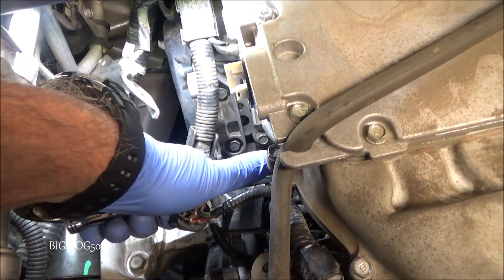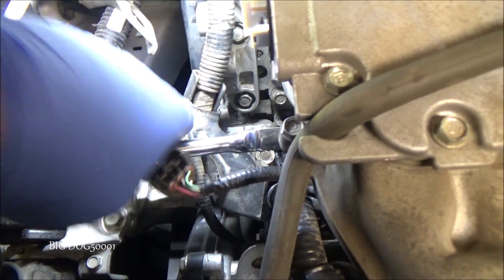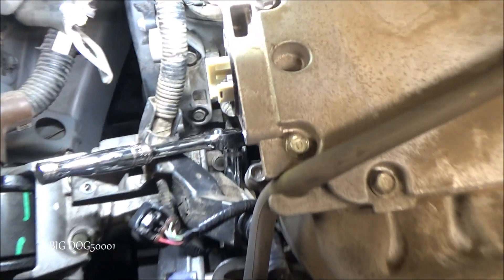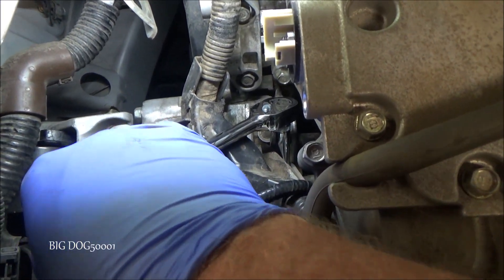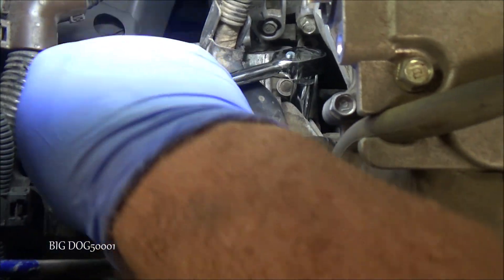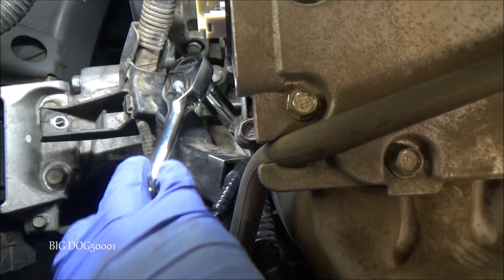Let's see if we can crack it loose. That one's a little tight. I might have to put the camera down to get that other one. I'm on there with the same ratchet setup — we've just got to get around the corner there and crack this one loose too. We've got to be careful not to hurt our hands. Now they're loose — I think I can spin them out by hand.